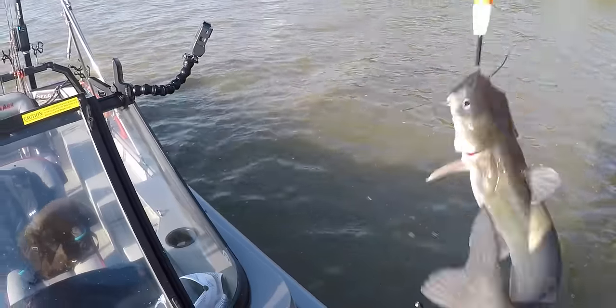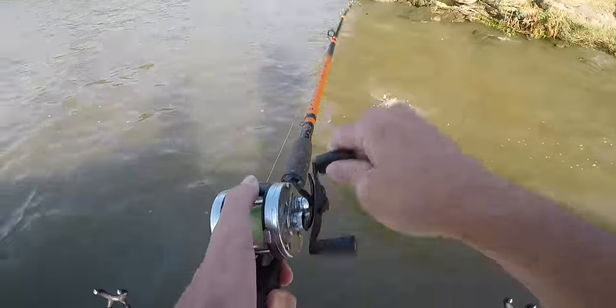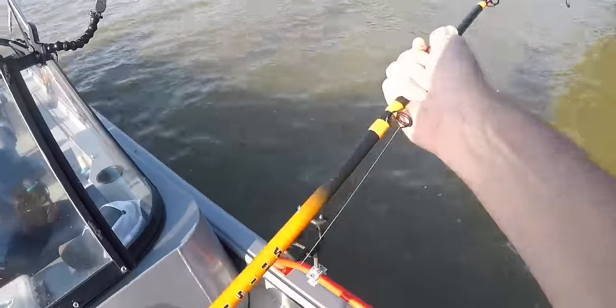What is up everybody! I'm out this morning to try to see if I can catch some channel cat and show you some early summer channel catfish tips. I'm gonna get out and see if I can find some fish, so let's get started.